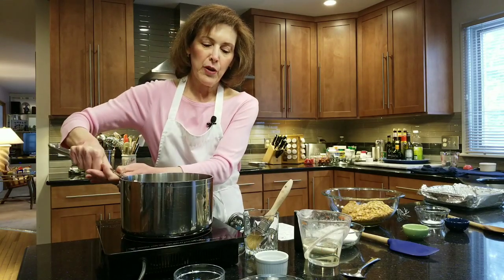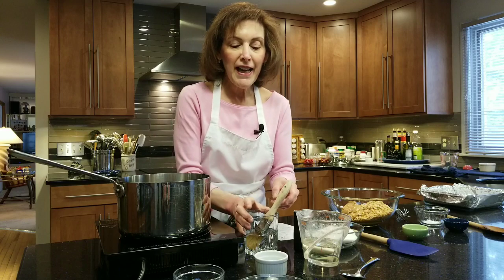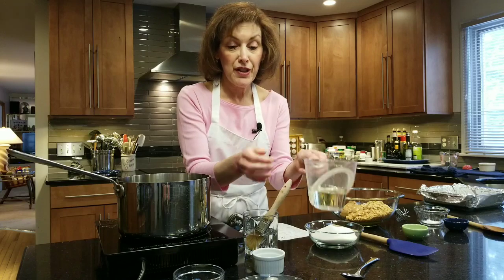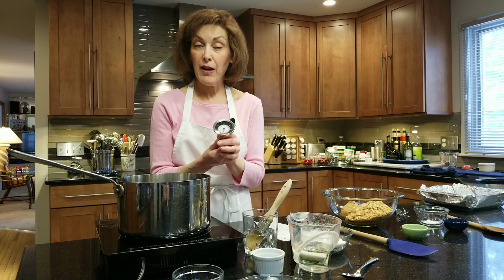The first thing you need is a heavy-duty medium saucepan. We're going to put this on your stove. You're going to have two tablespoons of water, three quarters of a cup of light corn syrup, one cup of granulated sugar, and a tablespoon of butter. Then we're going to use a candy thermometer and get all that mixture to 285 degrees Fahrenheit.